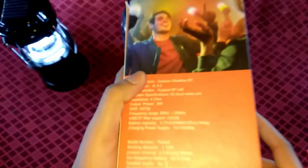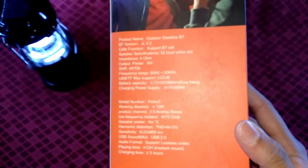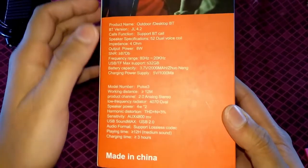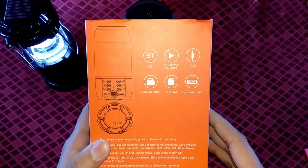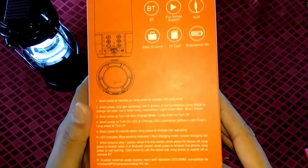Here you can see the orange color. You can see some specifications on the box. This is a made-in-China product. There are many colors available in the market and on Amazon, and you have to find the one you want.